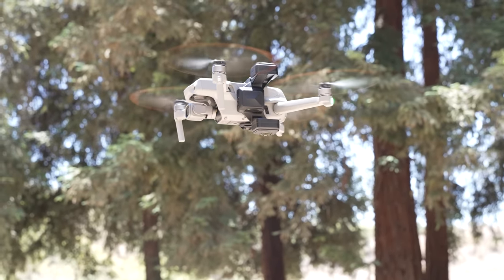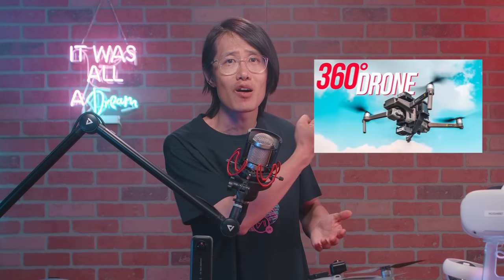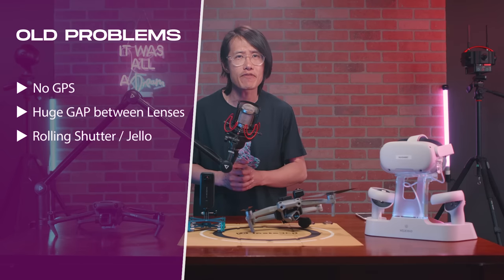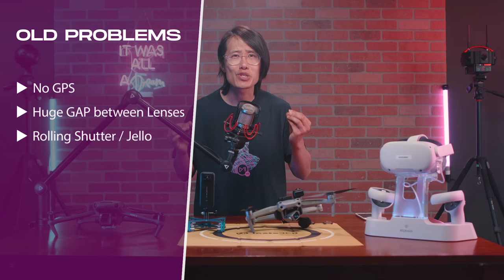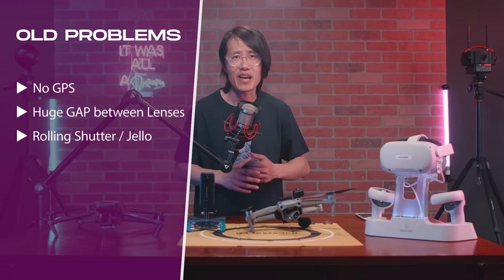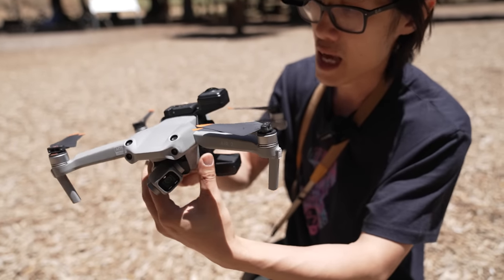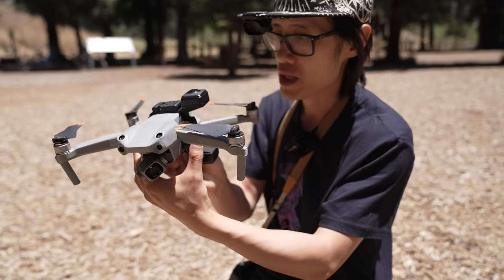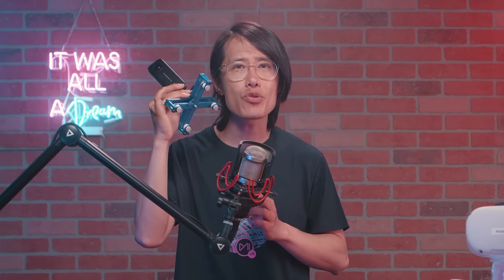After almost 2 full years of continued engineering by the good folks at Insta360, they surprised us with a newer version — the Insta360 Sphere. So does the Sphere solve all the old problems? Here is a summary of all the old problems. First, lack of GPS makes it impossible to fly safely. Second, huge stitch line makes it impossible to use in 360 video. Third, lack of vibration dampening system, which causes rolling shutter shadow effects in the stitch line area.